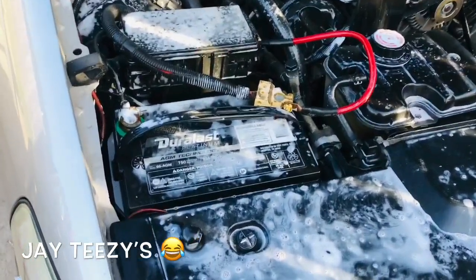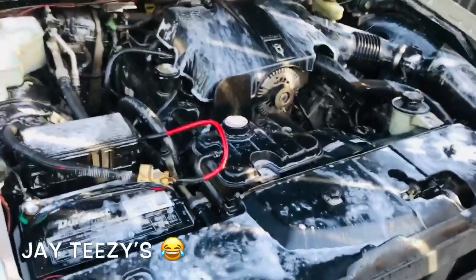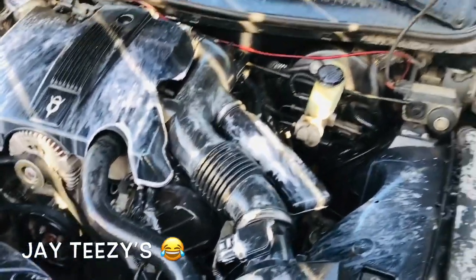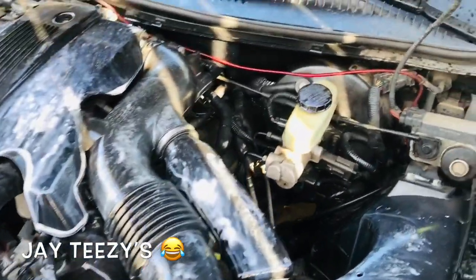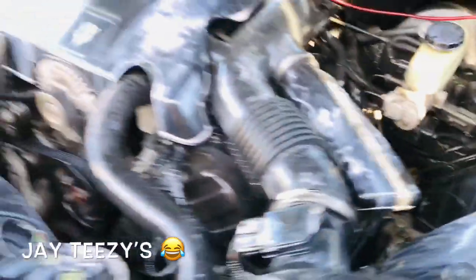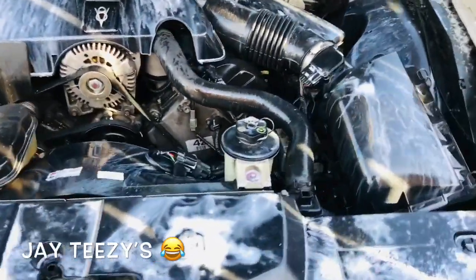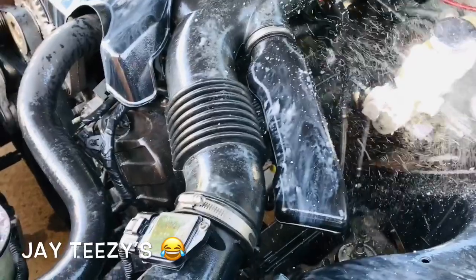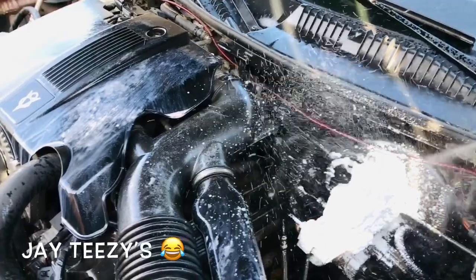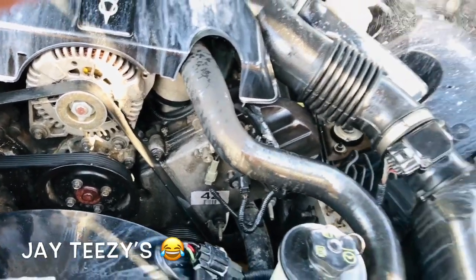So I scrubbed it and sprayed it down again. I'm telling you right now it's gonna take a whole can. Apply it generously. Let's see that brake booster - look at that, that's filthy. That's gonna be my demo. If this bad boy gets clean, it works. We're gonna find out.